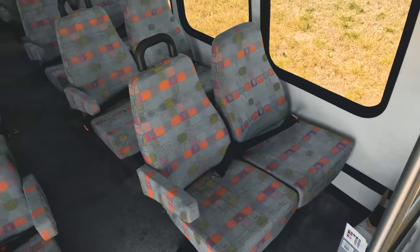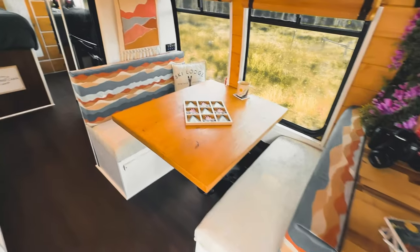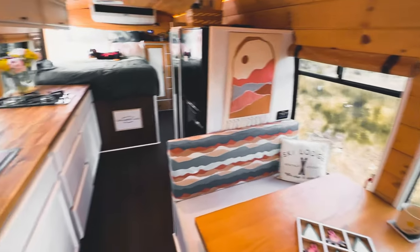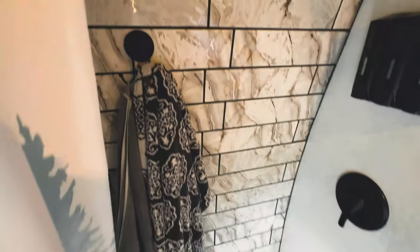Hey, what's up you guys, it's Mike and Sarah with Unboxing Life. We bought a bus - a 16-passenger shuttle bus in Atlanta, Georgia - and we're converting it into our home on wheels. If you guys want to know how we converted this bus into what it looks like now, follow along and we'll show you the step-by-step process.